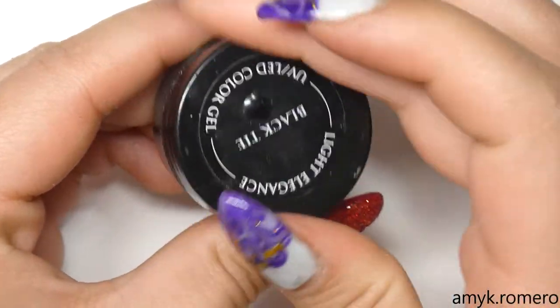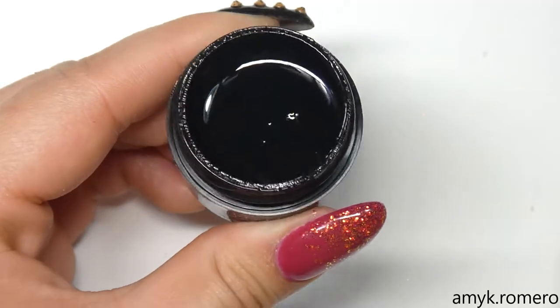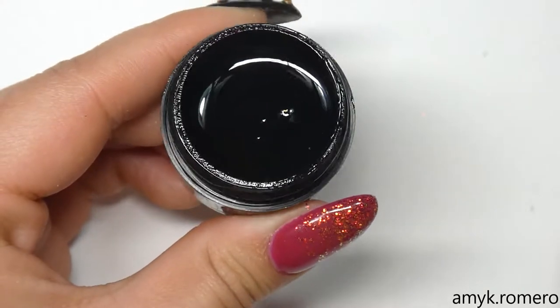The next color I'm going to be using is Light Elegance Black Tie — it's a nice solid black — and I'm going to apply this to my pointer finger.